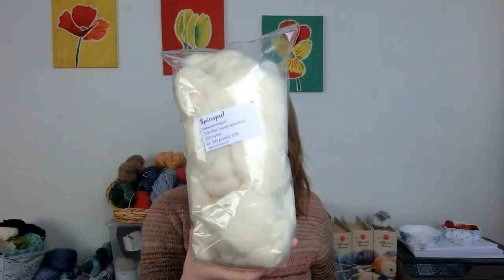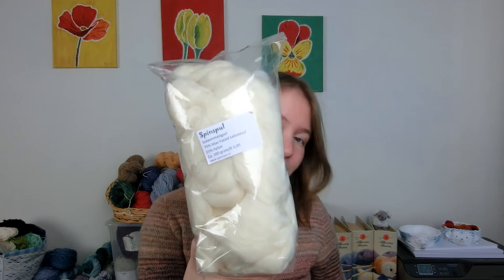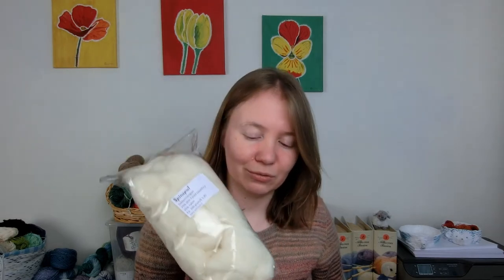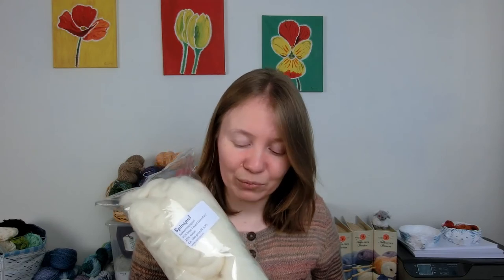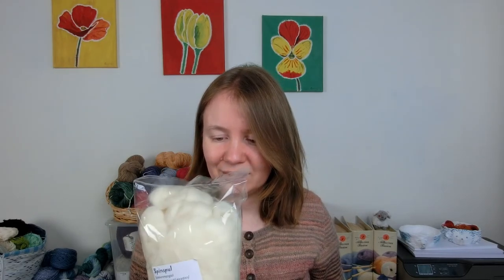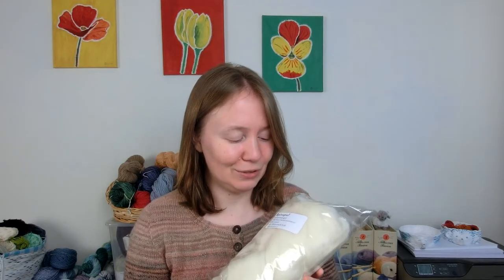They also had a black Blueface Leicester and I was considering using that, but I'm not really sure if I would wear a cardigan with black and a rainbow. I also got a sock blend — still plain white BFL nylon — and I'm planning to dye this first and then spin it. I'm not entirely sure how that's going to work out, but I'm really curious to try dyeing on a roving before I spin it. I'm kind of afraid I will felt it entirely, but we will see what happens.